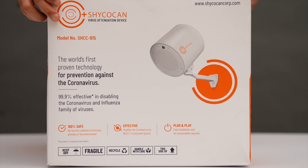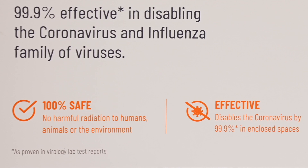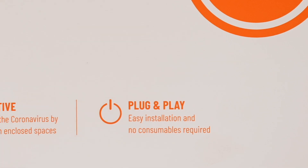This device is 100% safe, which means no harmful chemicals, side effects, or radiation for humans, animals, or the environment. It effectively disables the coronavirus with 99.9% efficacy in enclosed spaces, and it is a simple plug-and-play device with easy installation and no consumables required.